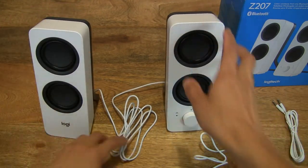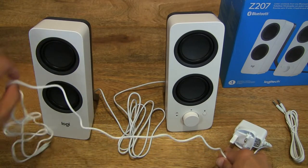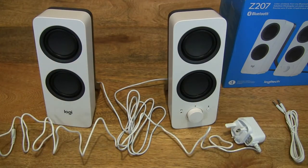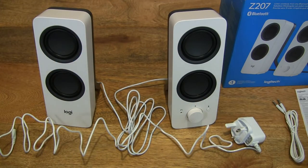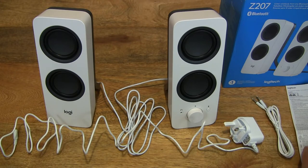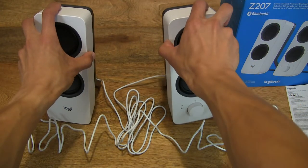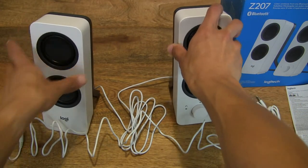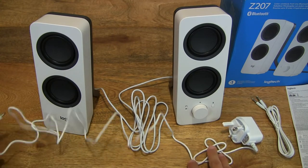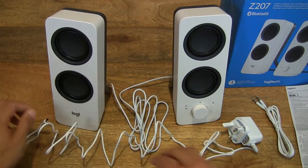Nice clear look now of the Logitech Z207 Bluetooth speakers. Everything is neatly laid out here, including the compliance and warranty information papers. Full view now of the entire contents from this Logitech Z207 Bluetooth speakers.